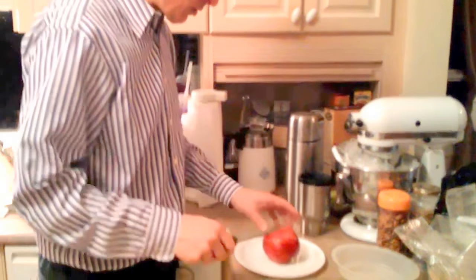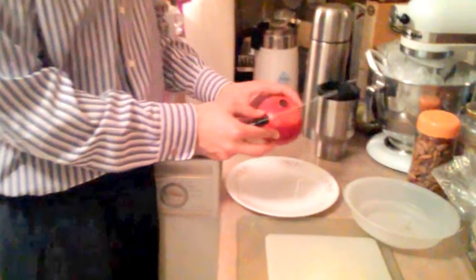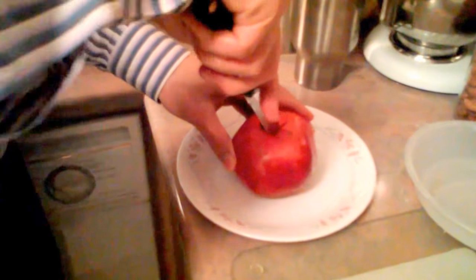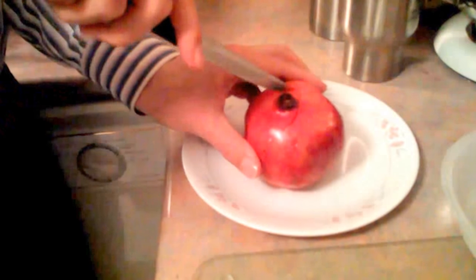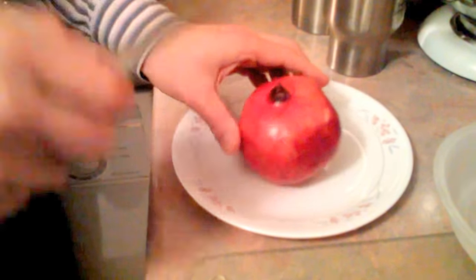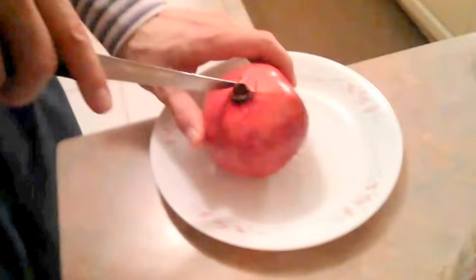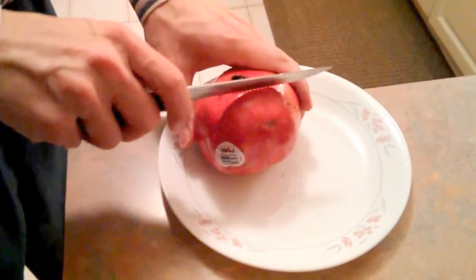I'm going to show you how to cut a pomegranate. First, we have to look at the pomegranate and try to find where the ridges are and where the flat sections are. Next, I cut along the perimeter of the flower stem — I don't cut too deep, I just etch it. I cut around that flower stem one more time.